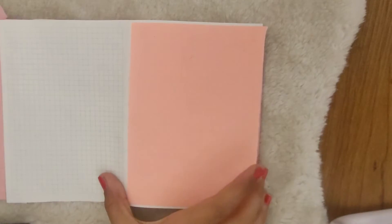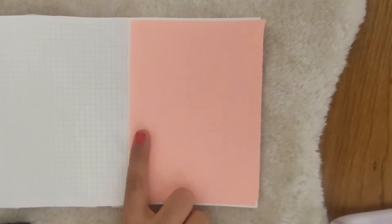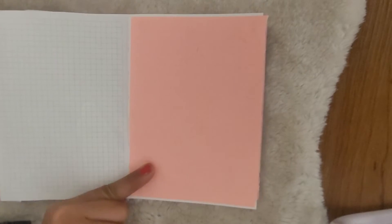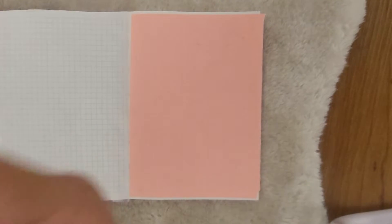Hey guys, I have come with another journaling video and this video's topic is about everything in pink and purple. We will decorate this paper and journal with pink and purple. Today we are doing a journal with two colors — pink and purple. I have already put the outer layer, now let's start with the journal.